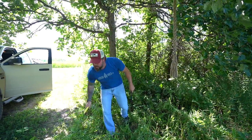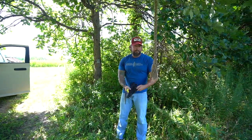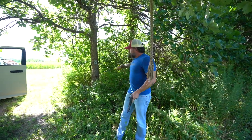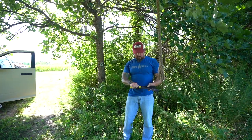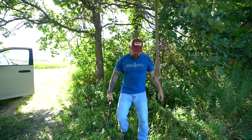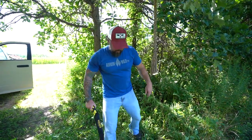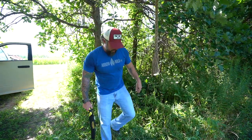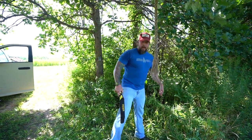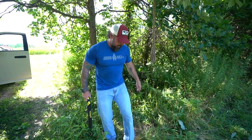We've got a trail camera set up on this tree, but you can see all these weeds — this is going to give us a ton of false triggers. I'm using the Wicked Tough Beast saw like a machete to trim all these weeds down and eliminate those false triggers. I definitely recommend it every time you have a new trail camera set up — get that stuff cleared out of your way. That should knock down a lot of false triggers. This is also an entrance to this food plot, so we're really hoping we'll get a lot of coming and going.